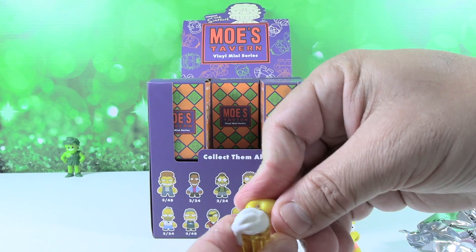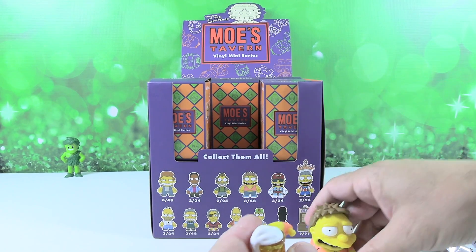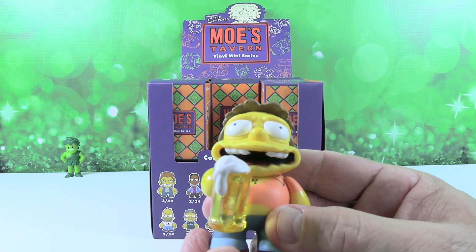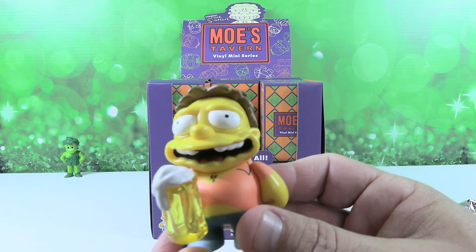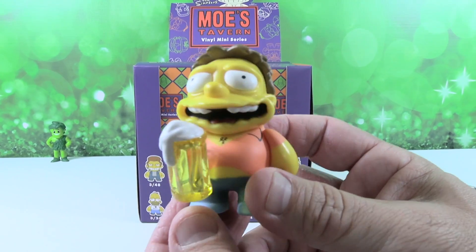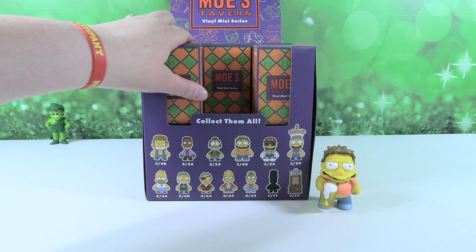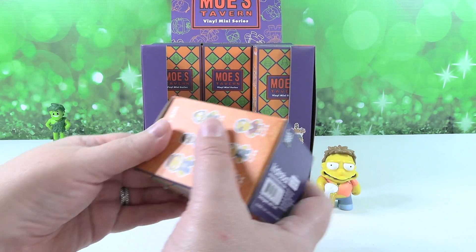Don't worry, his arm will go back on. You can have them holding the mug like that. There's Barney — it looks like he's in the middle of a burp. So the handle is clear plastic, they did like an amber colored plastic, and then they have the foam on top. That's the last one we're going to put the mug in — the first and the last.